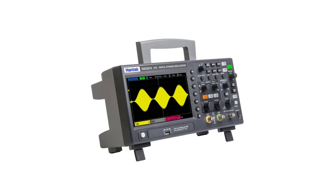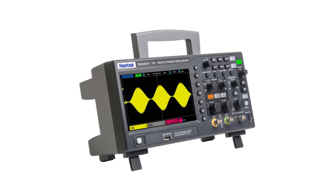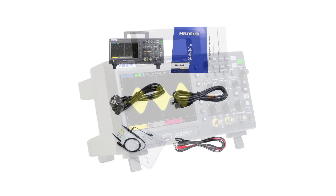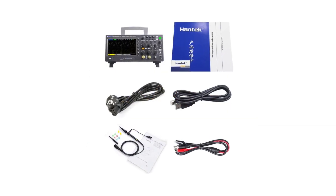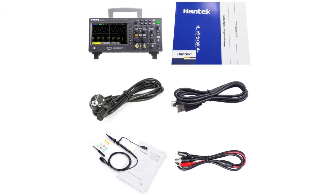The oscilloscope features two analog channels, providing flexibility for simultaneous measurement of multiple signals. Additionally, it boasts two digital channels, expanding its functionality and enabling users to analyze digital signals as well.